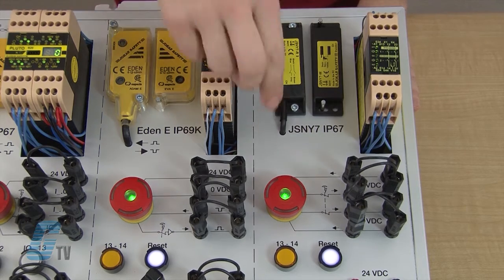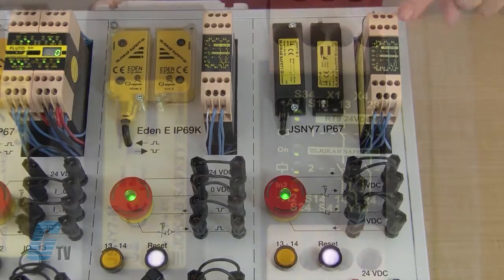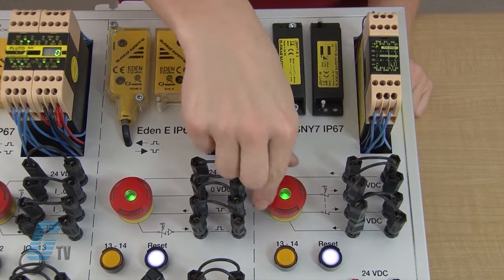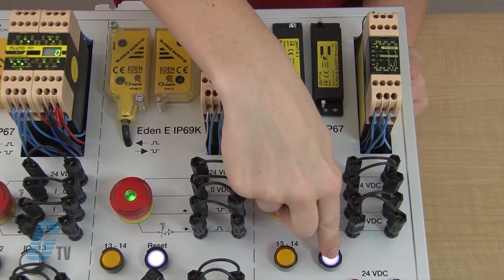I will push the e-stop to change the state and then release it to show that the relay now detects a fault. I will have to stop the system and fix the fault before I can reset the system.